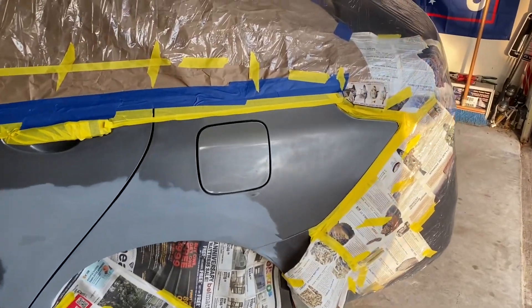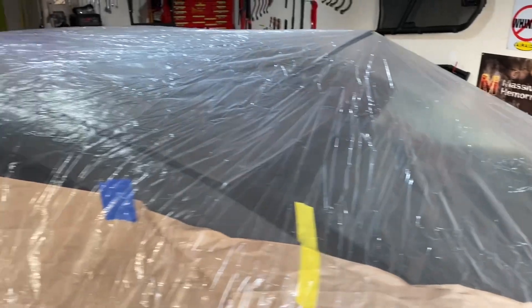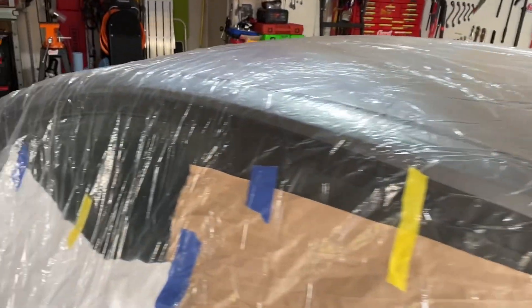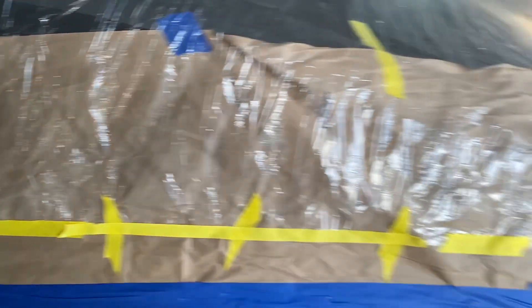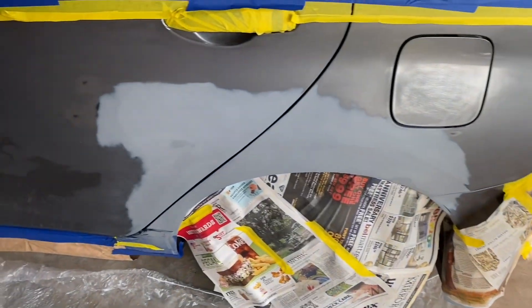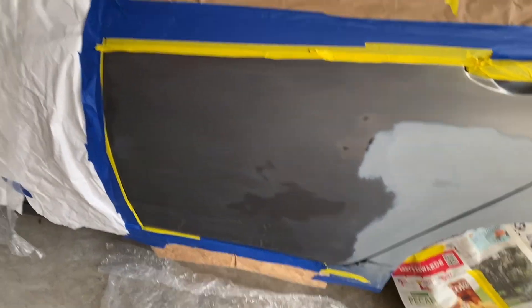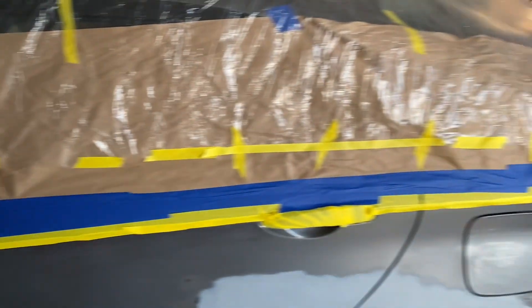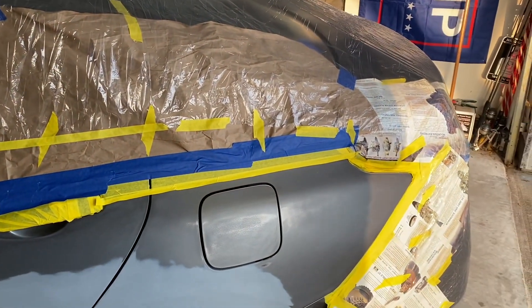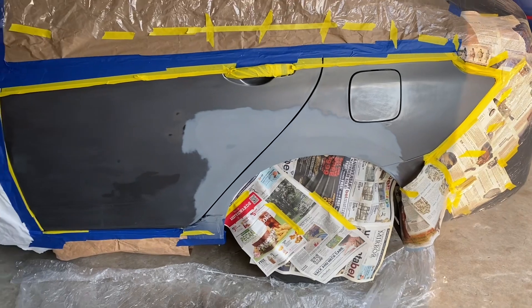We've got it all taped off. Got the plastic on top — that's the condom cover, car condom as they call it. I put a little paper underneath before I put the condom cover over the top. I've got it all taped off and sanded and ready to go. Of course, I've got to run the alcohol over it yet and get the glass cleaner off.